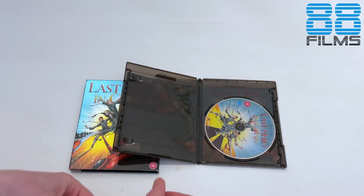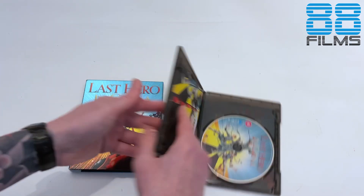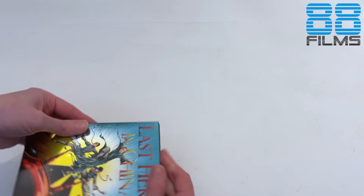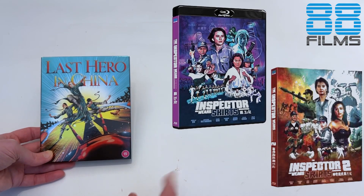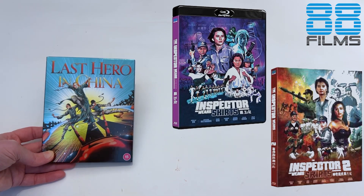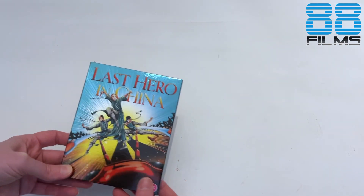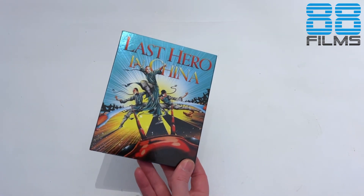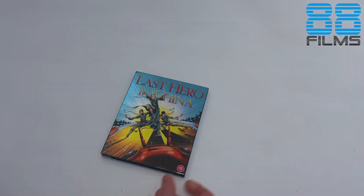And that is it — that is The Last Hero in China. Let me know in the comments below if you've been picking these up, and which 88 Films releases you've been looking forward to, because they've announced a fair few. I'm personally looking forward to the two Inspector Wears Skirts movies which are coming — I think one part coming in December and the other part at the beginning of next year. Thank you very much for joining me for this. I've been the Fanatical Dragon. I will see you on the next one. Take care!